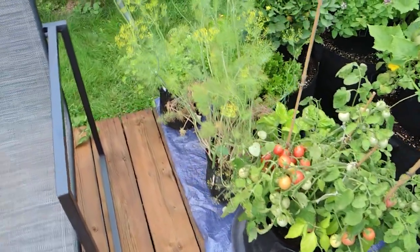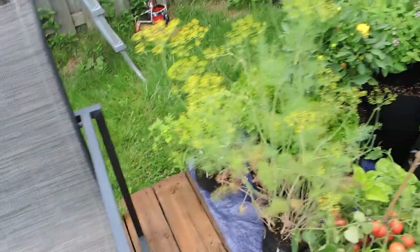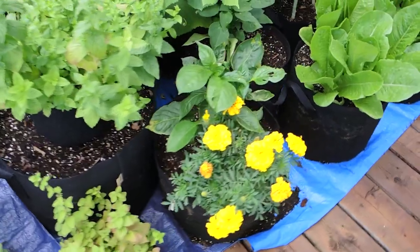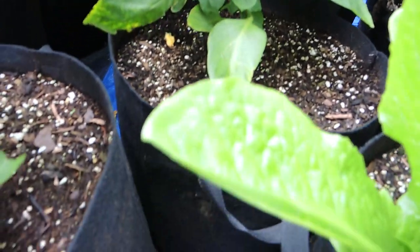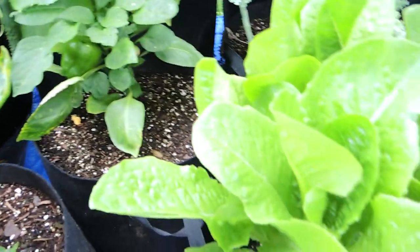We also have tons of herbs here — I have some dill going to seed, some parsley down in the corner, some peppermint and oregano. Love my herbs. We have a couple of peppers; again these peppers aren't thriving. They have peppers on the plants but they're not getting as tall as they should, and I'm not sure why. So that's something to figure out for next year.